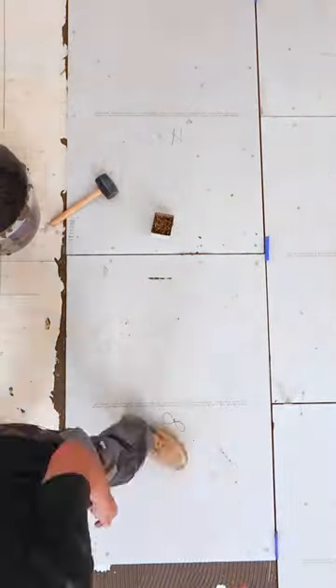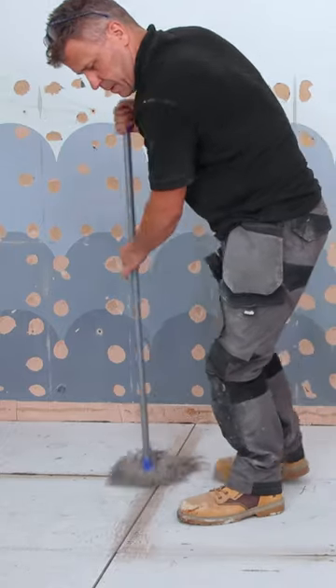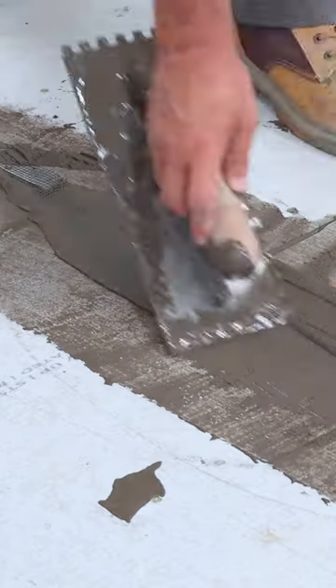Once you've completed the area, give the joints a quick mop over and then fill them with more flexible tile adhesive, applying your scrim tape to reinforce the joints.